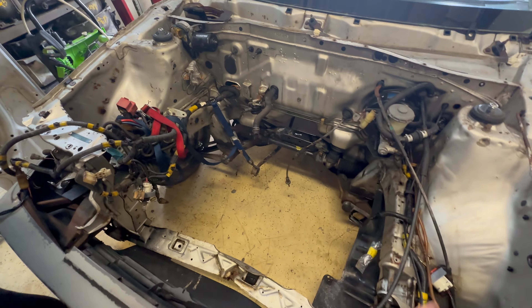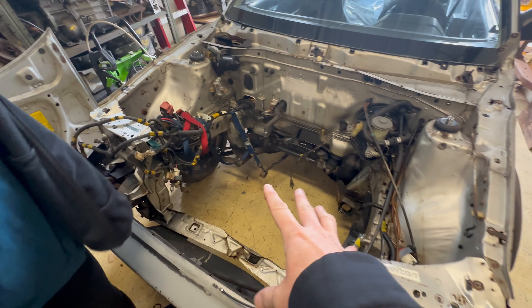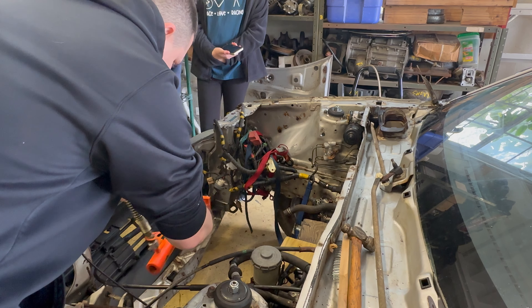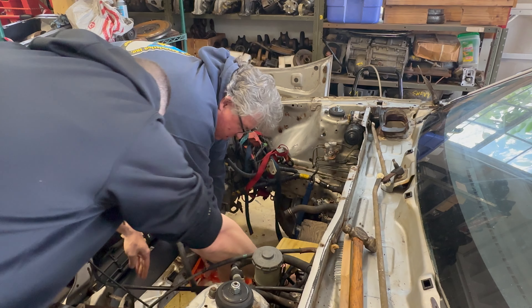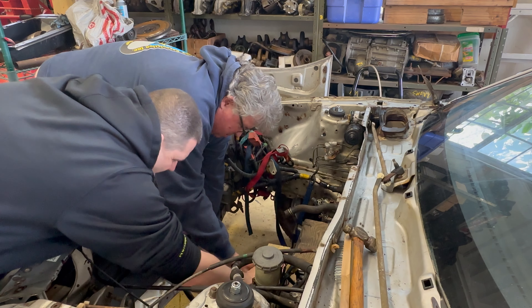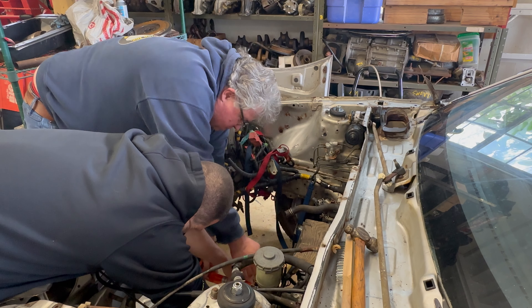We'll start working on getting this top heater core support out of here. Setting up the ram, trying to get it positioned right because it can't be too far up or too far down. We got to put a block of wood behind it just enough to get it to set.